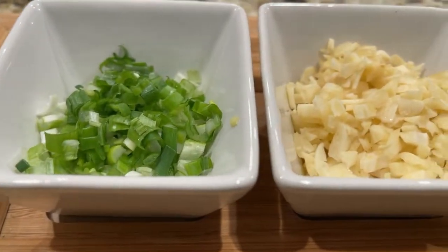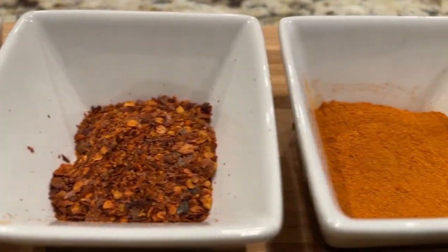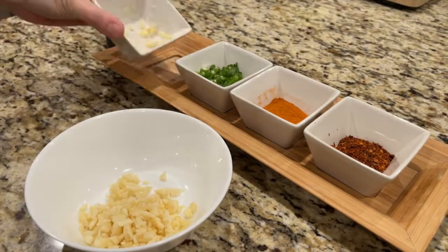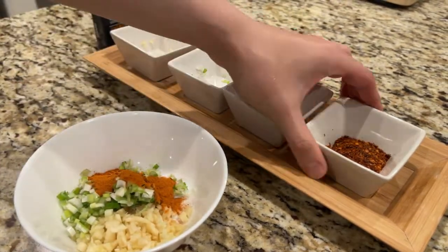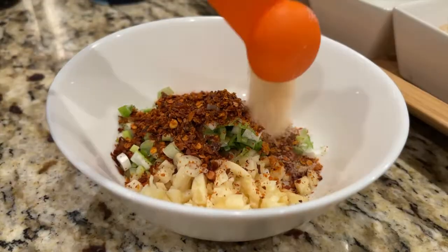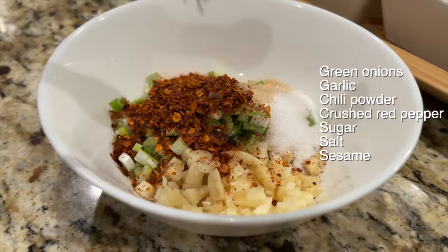Next, I'm going to show you guys the easy way to make a great chili oil. Add a quarter cup of minced garlic, quarter cup of spring onion, half tablespoon of chili powder, 1 tbsp of crushed red pepper. Keep adding 1 tsp of sugar, 1 tsp of salt, and 1 tsp of sesame seeds.